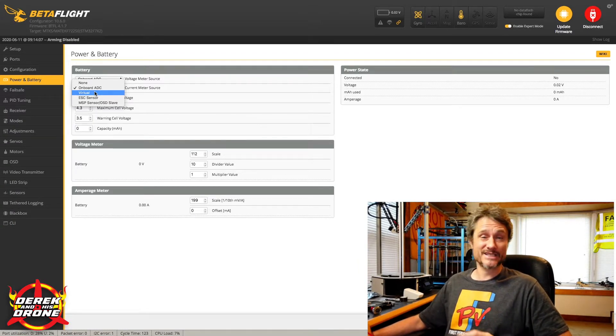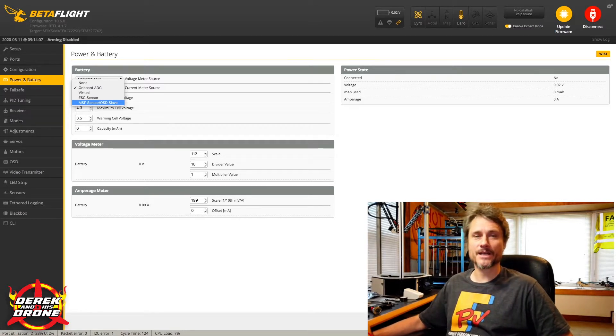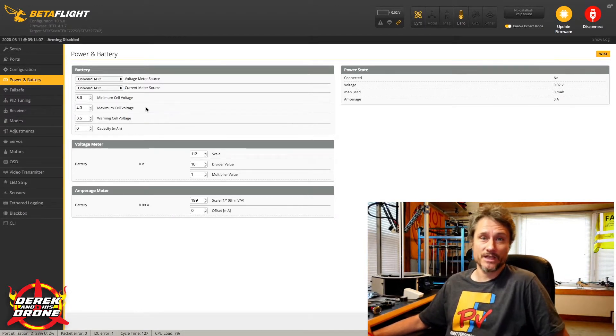We have a virtual option which you can set up to have Beta Flight do a guesstimate for the milliamps consumed, but I don't recommend using this — it can be way off and completely inaccurate. Next, you can utilize an ESC sensor if you have 32-bit ESCs with telemetry, or a four-in-one ESC with telemetry. There's also the MSP sensor OSD slave option for third-party boards like impulse RC PDbs. But the vast majority of you will simply use the onboard ADC.